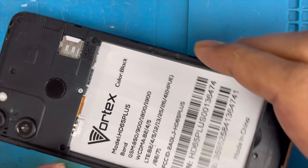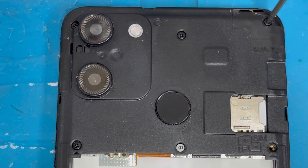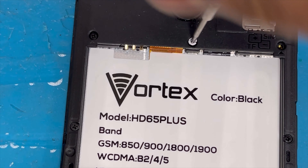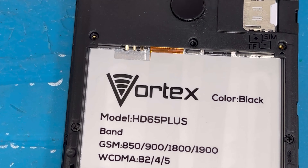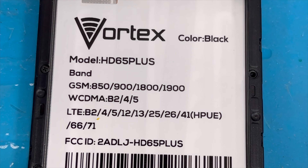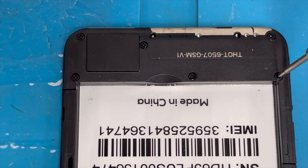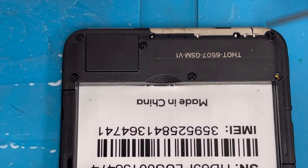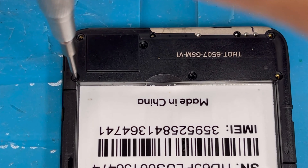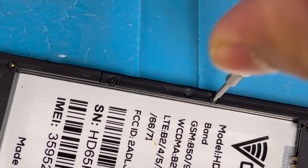Now we're gonna remove all the screws. There are two kinds of screws: the four corner screws are the same — you can see the gold color holes, all those are the same screw. The middle two are different screws. In the middle section here, there are also four screws that are the same, and on the bottom side there are four screws — all four corners are the same and the middle two are also the same.